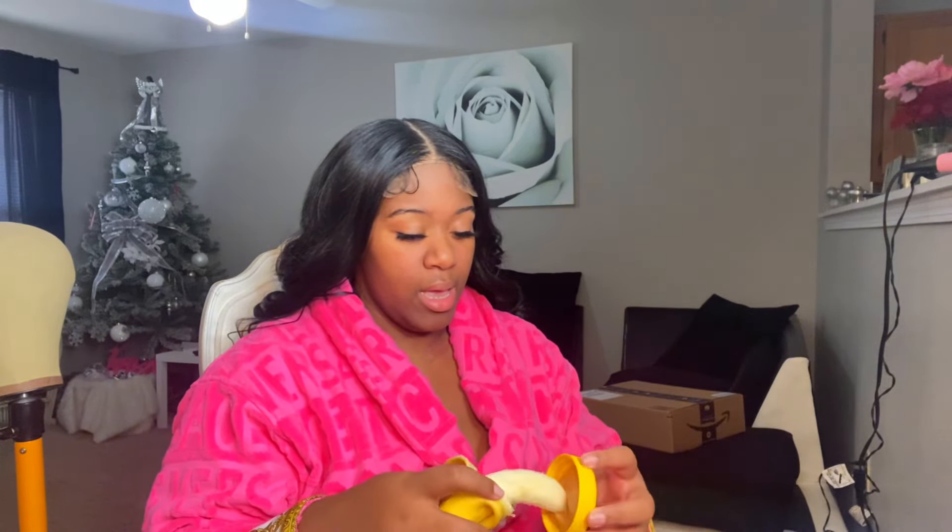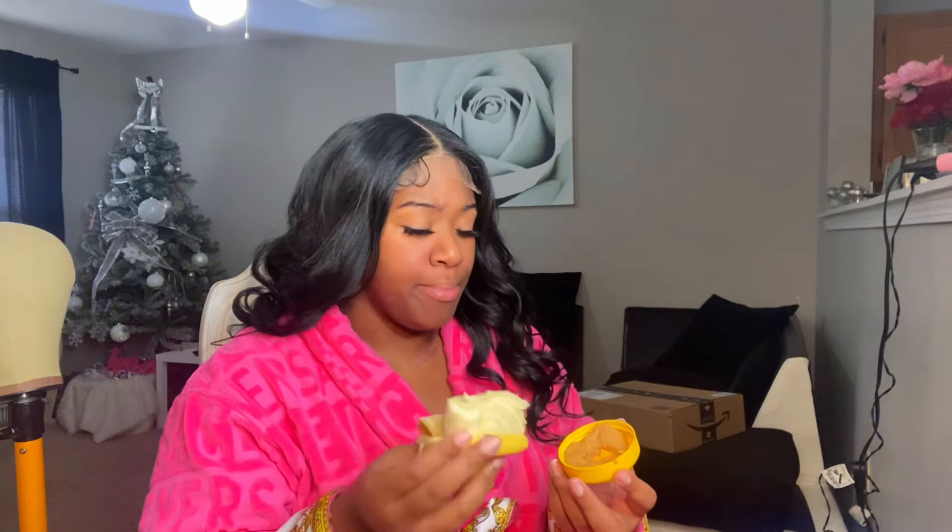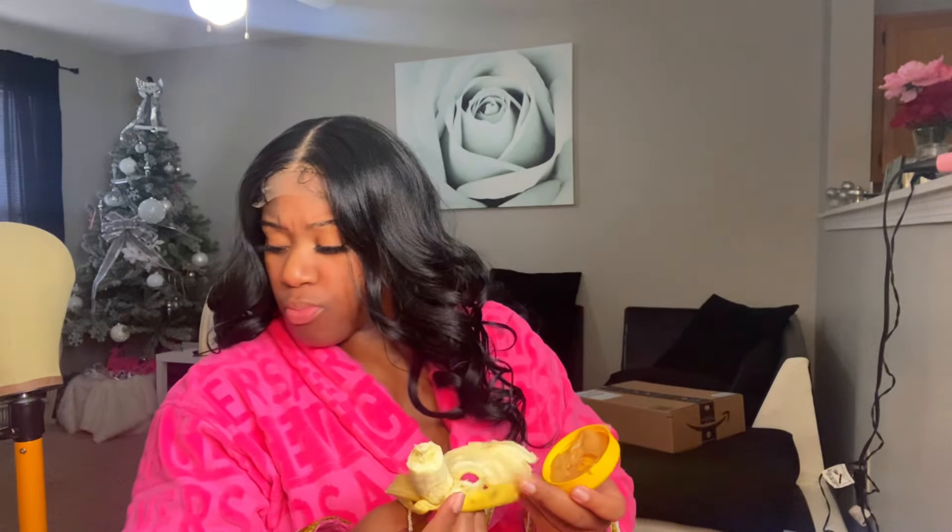Okay y'all, I couldn't find my other cap. I'm greedy — I came back with a snack, peanut butter and a banana, stop playing with me. But I couldn't find my darker cap. I'm blaming it on my daughter, she's always touching my stuff. I had to take a little break. The wig isn't even fully installed yet and I'm already feeling myself — it should be illegal the way we start feeling ourselves as we get our hair done.